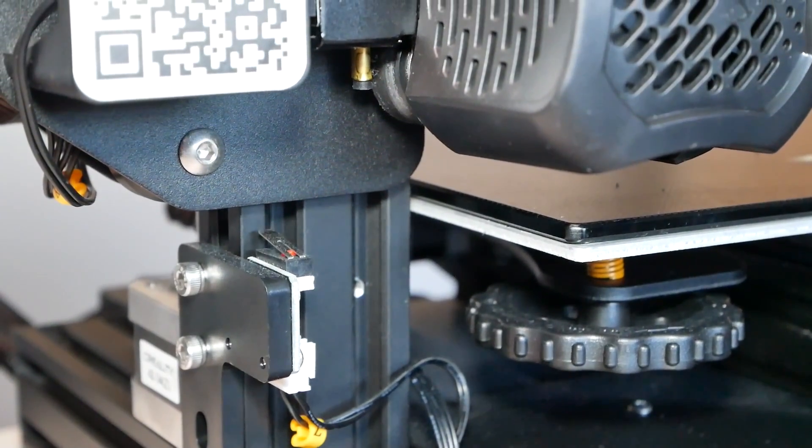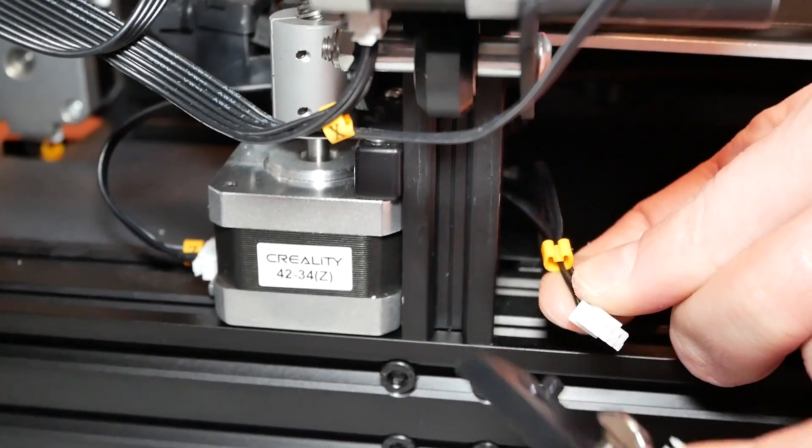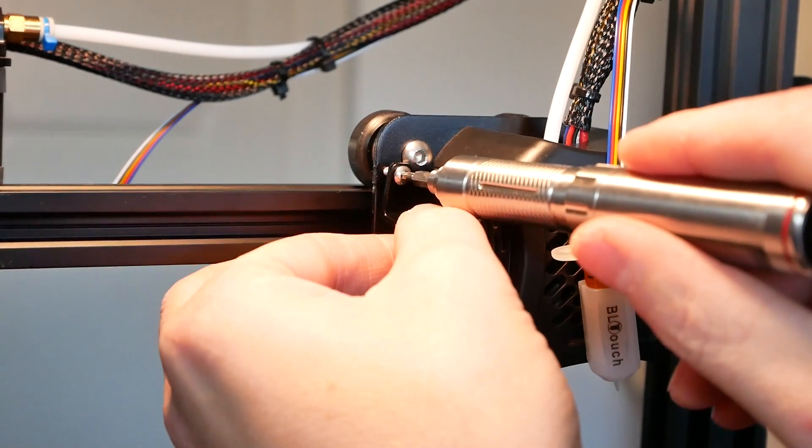First of all, we have to take care of the z-stop — you are not going to need it when you're using BL Touch. So unplug it, remove it, and store it securely.